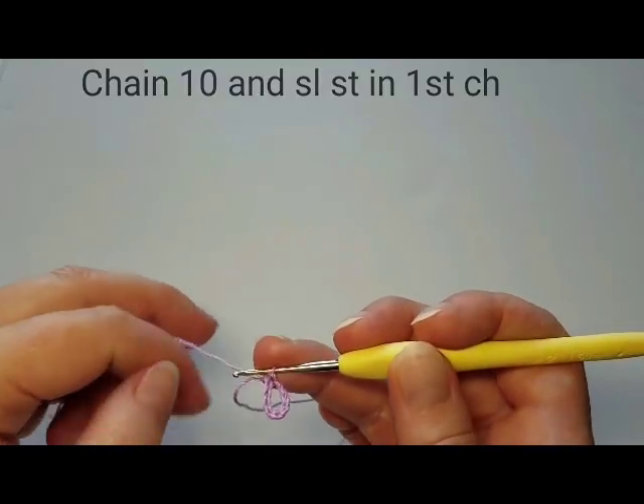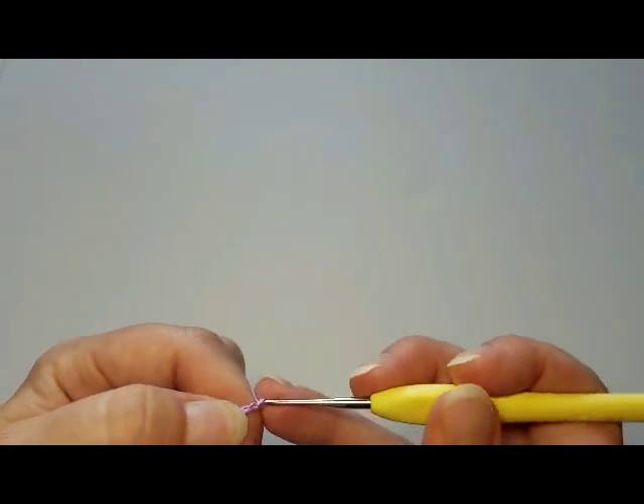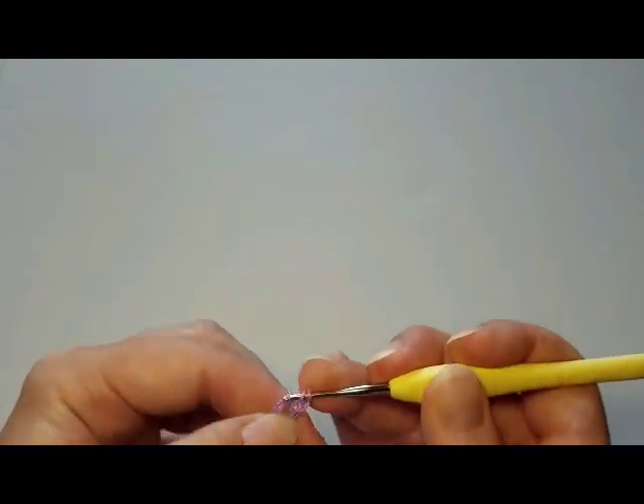Chain 10: 1, 2, 3, 4, 5, 6, 7, 8, 9, 10, and join it into a ring with a slip stitch into the first chain. Our first round starts with three chains — this counts as one double crochet — and next we're going to double crochet into the ring.